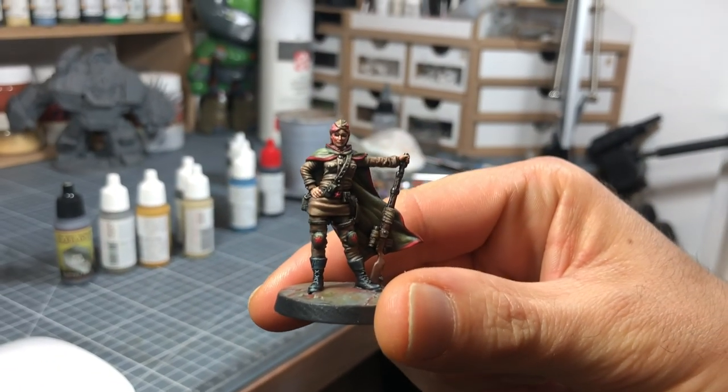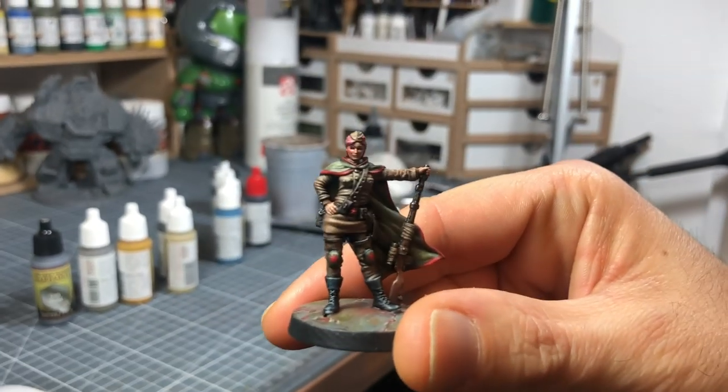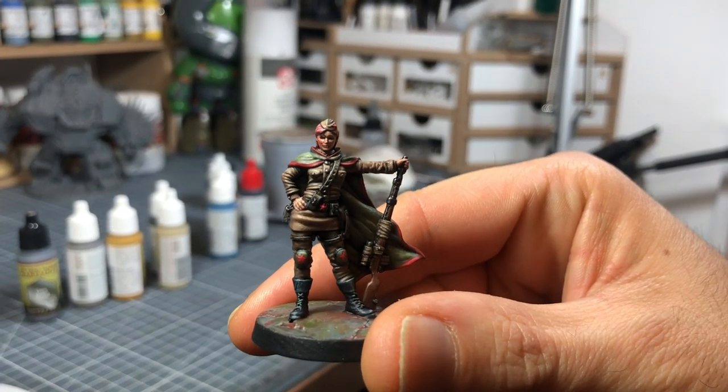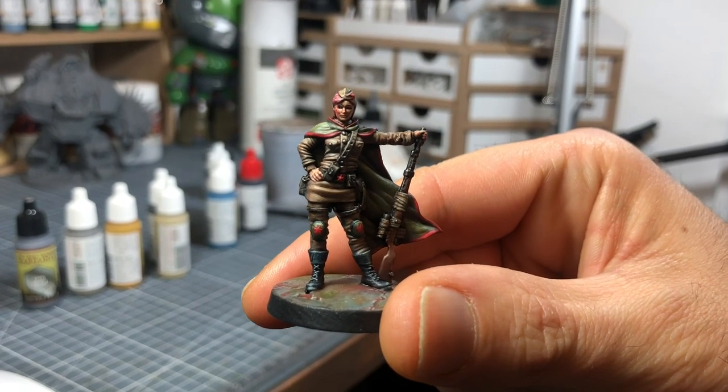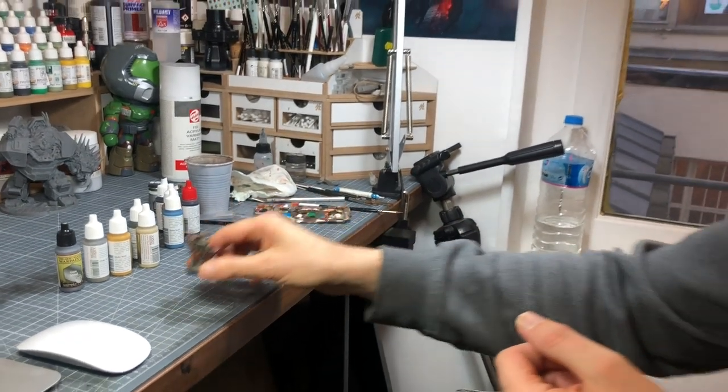And we have in the set, you can find this miniature — unpainted, of course. Oh yeah, this is the old version of Red Hawk. Yeah, exactly. So you just painted this with the Army Painter set? With the Army Painter set, with the 12 colors inside the paint set.